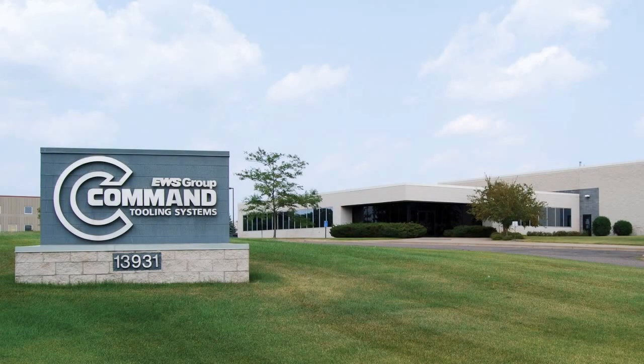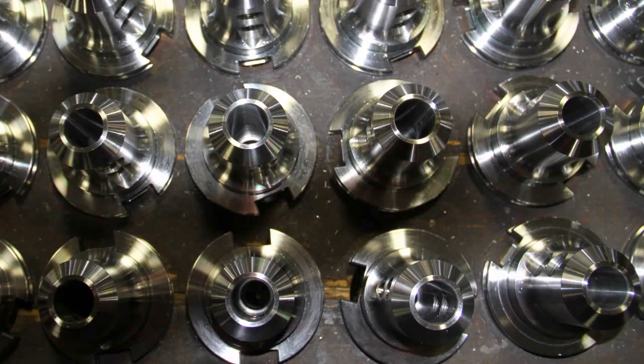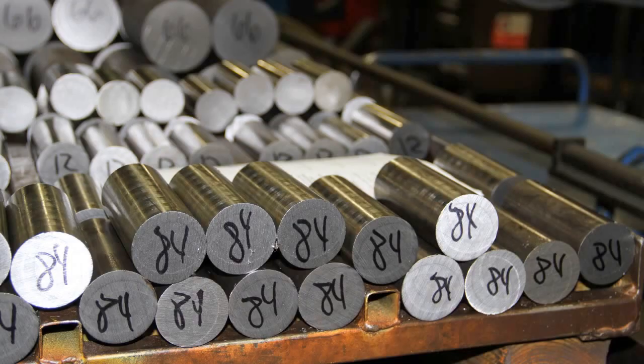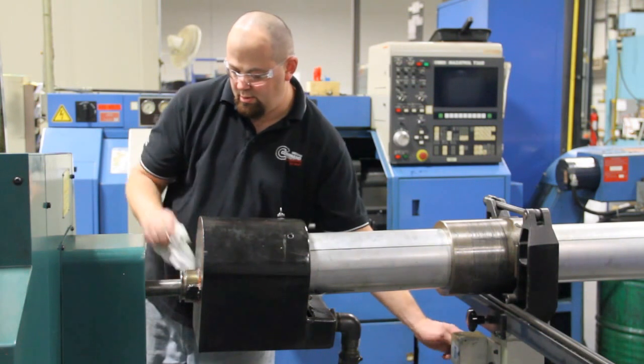At On Command, we manufacture tool holders, and our parent company EWS manufactures connections from the turret. The difficulty of our product is the accuracy. In order to provide a product that our customers demand quickly is very challenging, because we're dealing with hardened metals — a lot of the operations we're machining are in the areas of 50 to 60 Rockwell.